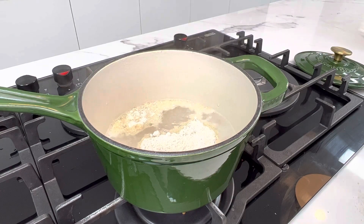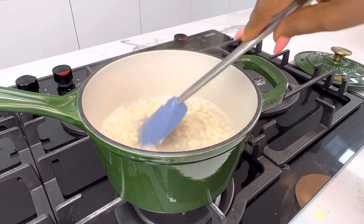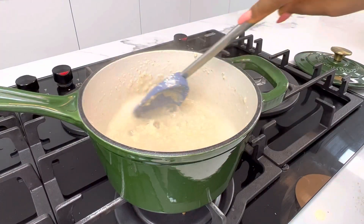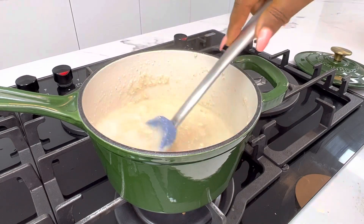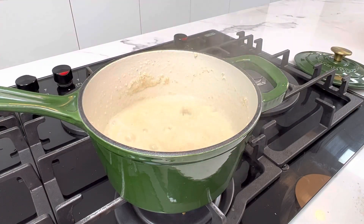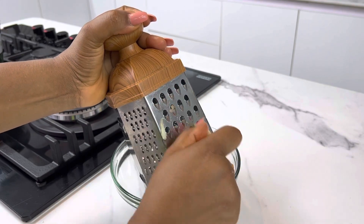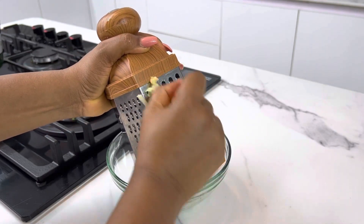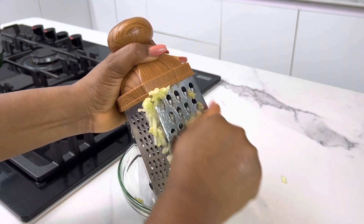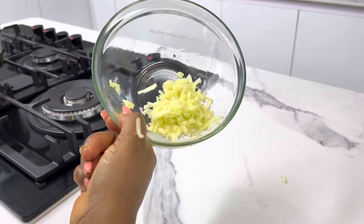Add the quantity you want to use and stir until very smooth. Because you've added it while the water is boiling, lumps may start forming, so make sure there are no lumps, then leave it to cook on medium to low heat. While the oats are cooking, we're going to continue with our apples — we're going to grate them. Once you're done grating your apples, this is what it's going to look like.